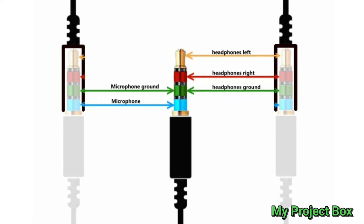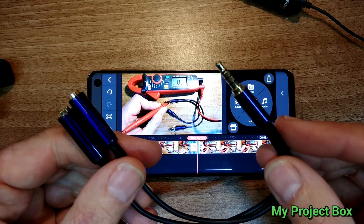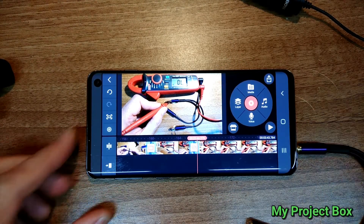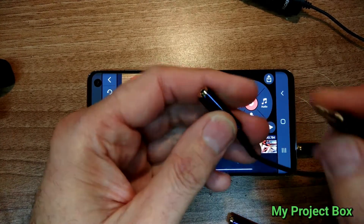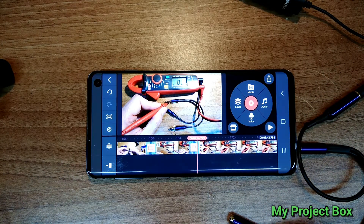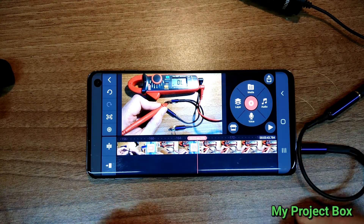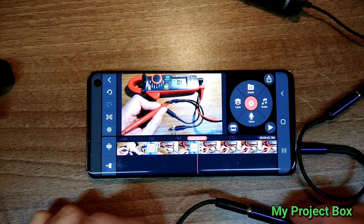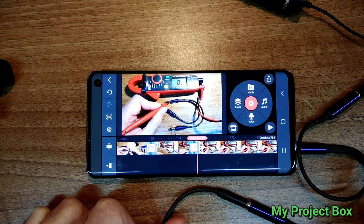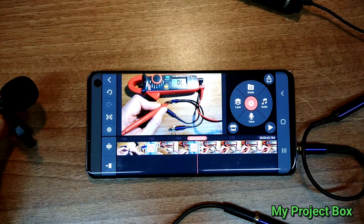There probably is an adapter out there, but so far I've only seen options where you have one type of splitter and another adapter plugged into one of the sockets, and I'm not a fan of multiple adapters hanging off the side of my phone. I can show you how my adapter works by plugging it into my phone, then plugging the microphone into the one split end, and feeding the other sound output into an amplifier and speaker so we can hear the sound.